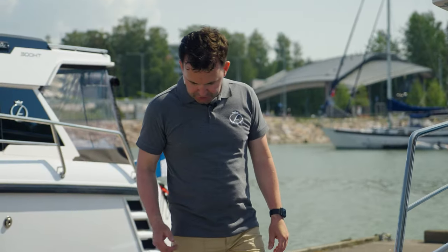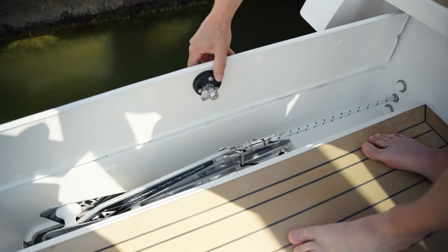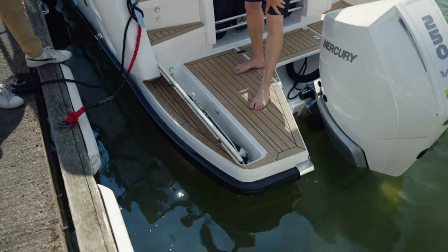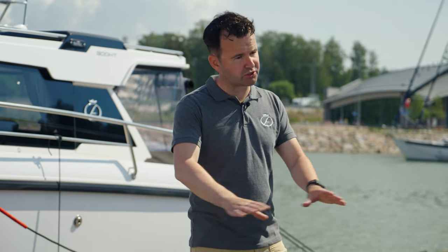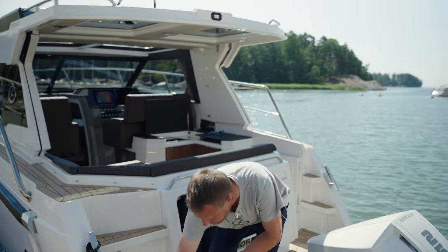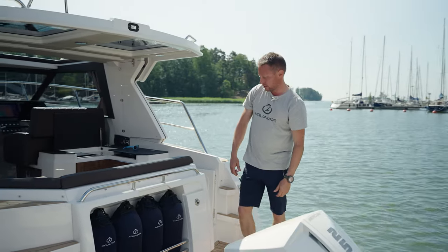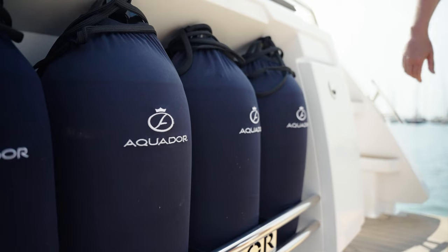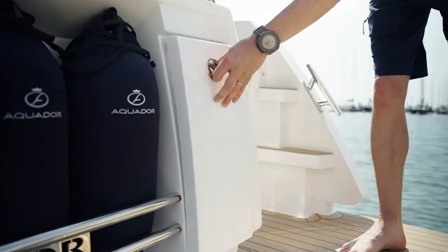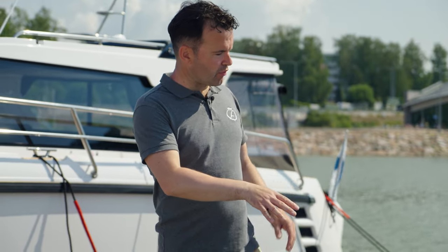Let me show you some of the features. For example, the anchor windlass here is nicely integrated under the deck, so it's concealed — you won't be destroying your toes, which would happen if it was installed on top of the deck. There are also designated places for four fenders, two go in the front anchor bin, and there's a small locker for lines and ropes here as well.